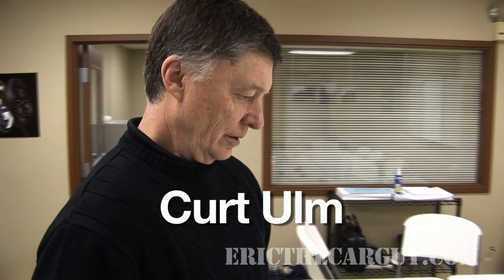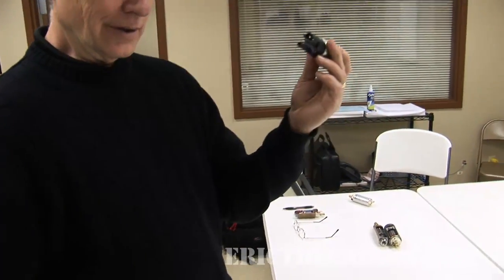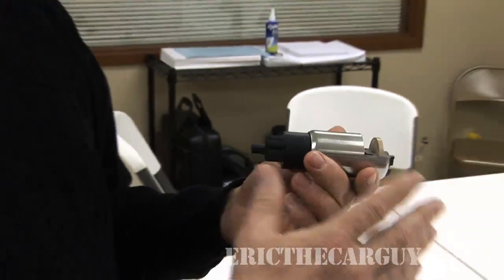This is Kurt Ullum and he is Director of Engineering at Airtex Fuel Systems. He'll walk through the different components of a fuel pump. We're going to be discussing in detail what we would normally think of as normal pump construction, normal pump operation, and normal pump performance.